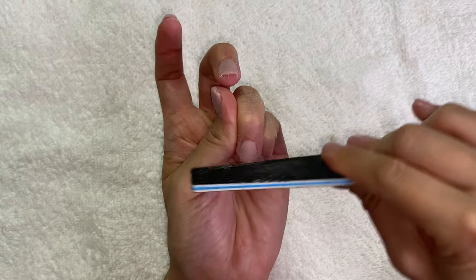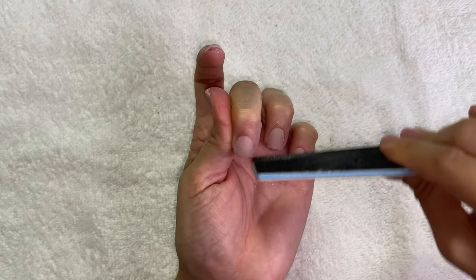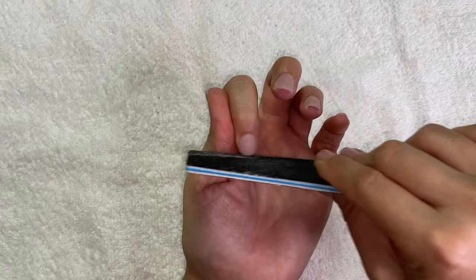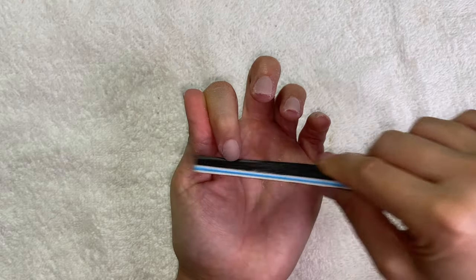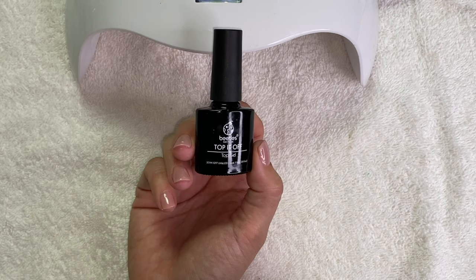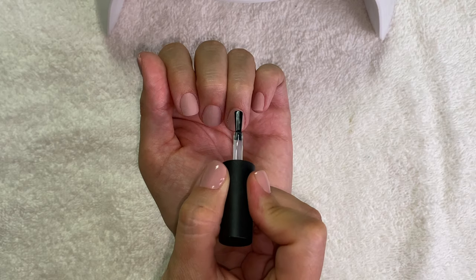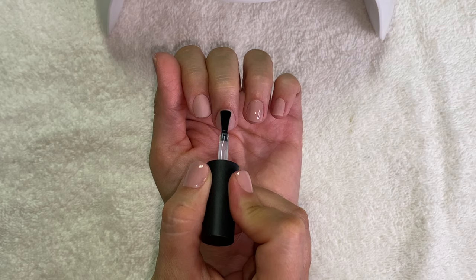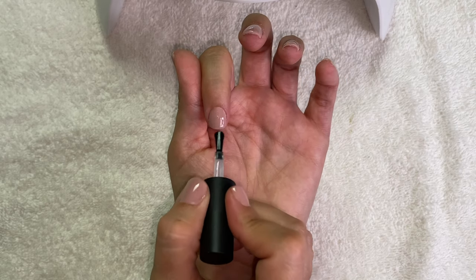Then I went back in with the regular file on the tips just to shape them - kind of straight and then rounded at the end, the way my natural nail goes, just making sure they're not sharp. Then I went in with the Beetles top coat - it's basically a clear gel top coat - and cured them for 60 seconds and I was done. I might miss my long nails and want to go back to them in about a week, but I think they came out pretty cute.